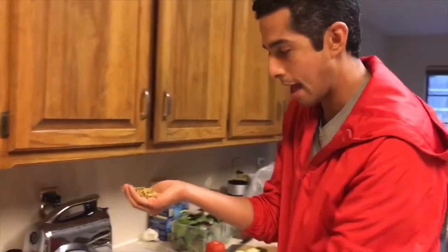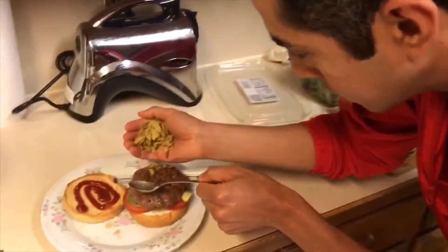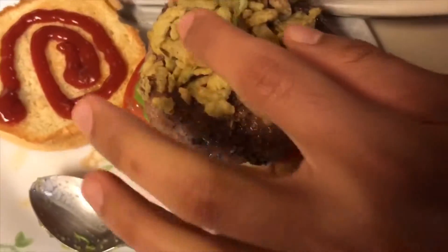The burger's almost done. I have the crispy jalapeños here. Sometimes it's a lot easier to just use your hands.